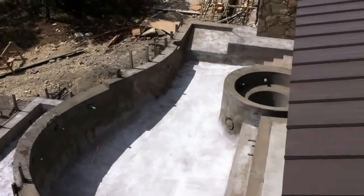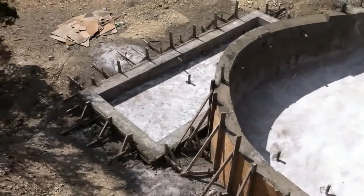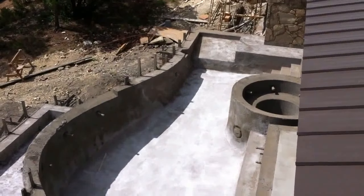And here you have the completed gunite shell, ready for finished surfaces and moving on to the next stage in the pool construction.